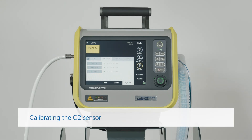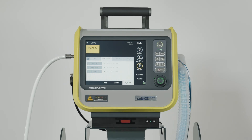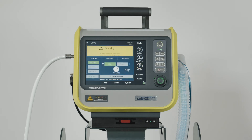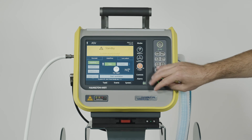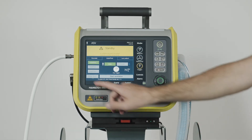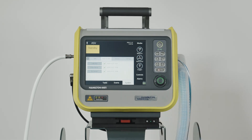You only need to calibrate the oxygen sensor if a red X is displayed in the O2 sensor checkbox or if there is a related alarm. You can calibrate the sensor either when the ventilator is in standby or during active ventilation. First, select the appropriate oxygen source and make sure oxygen monitoring is enabled. To calibrate the sensor with 100% oxygen, set the oxygen control to 22% or higher. The high-pressure gas source needs to be connected.